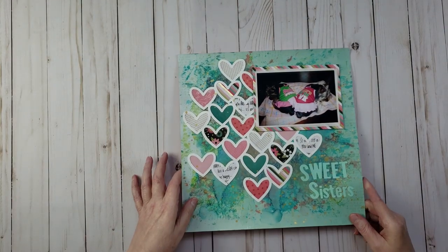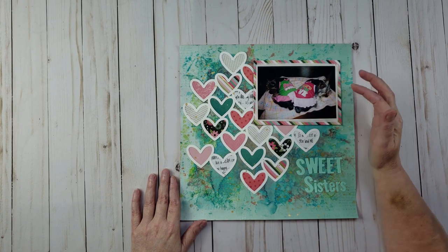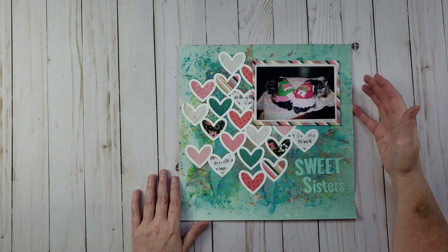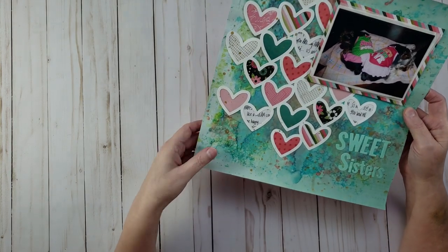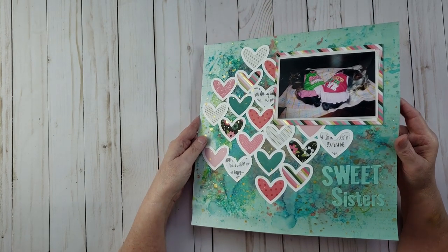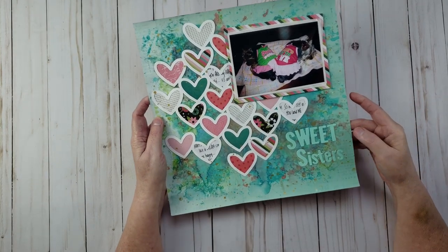This layout is of Bella and Lily Belle when they were about two years old, wearing little dresses — Bella's said 'Spoiled Rotten' and Lily Belle's said 'What's Not to Love.' They were just so cute curled up sleeping in their dresses. I did a mixed media background and used some clear glitter paste — when it dried you could still see the background through it. I then did a cut file with hearts backed with patterned paper. The title is 'Sweet Sisters.'